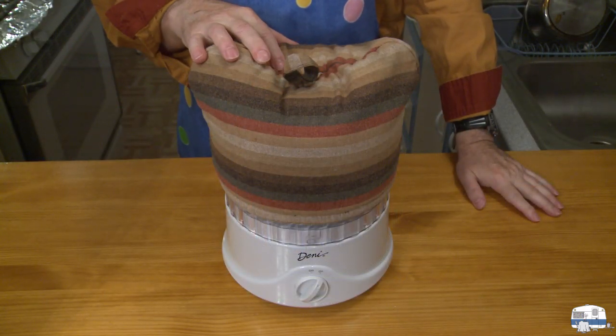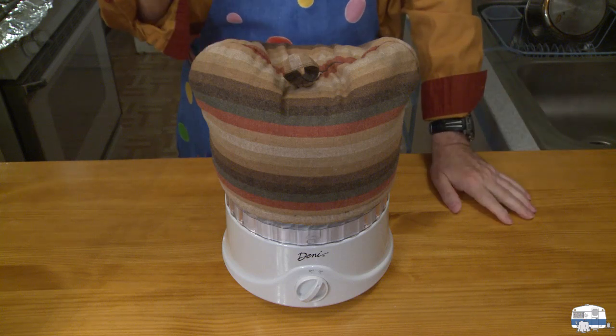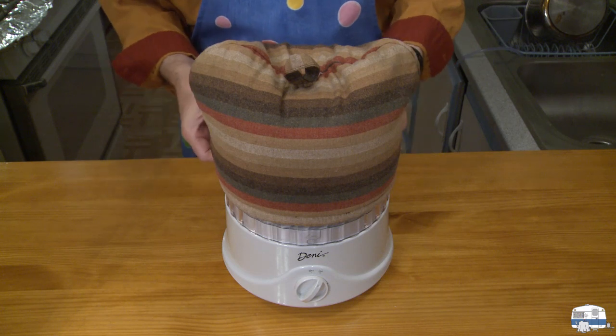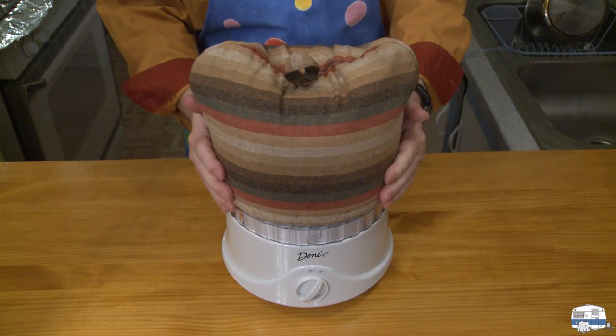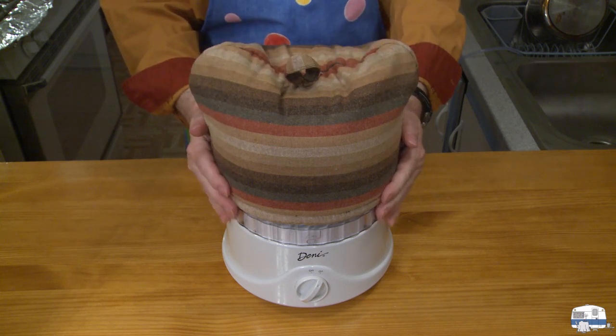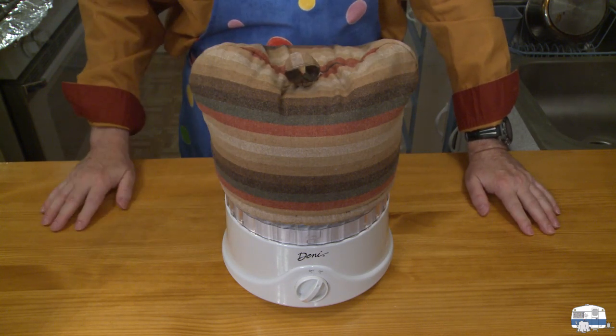Here's a little trick that I wanted to show you. I have this tea cozy that I made many, many years ago, and it just fits perfectly over the top of my ice cream maker. On really warm days when I want to keep the cold in to help it work more efficiently, I'll put my tea cozy on there. You don't have to do this, but it's a little trick that I enjoy doing.